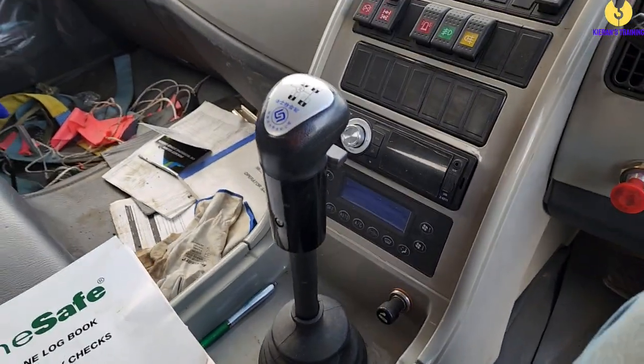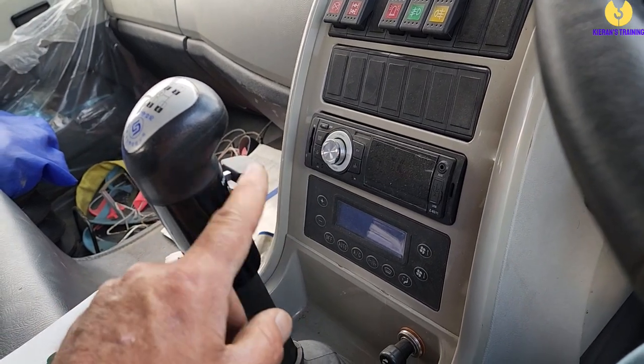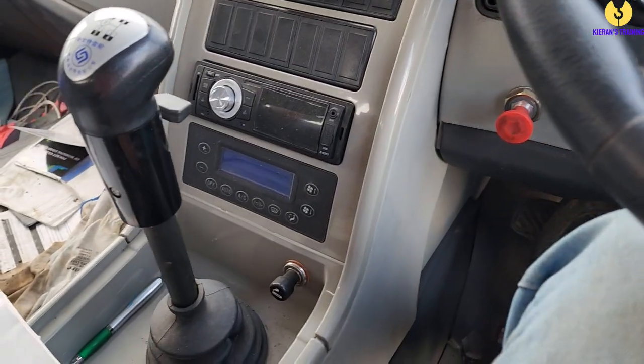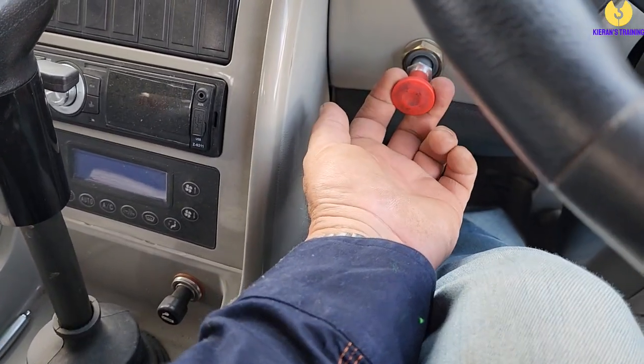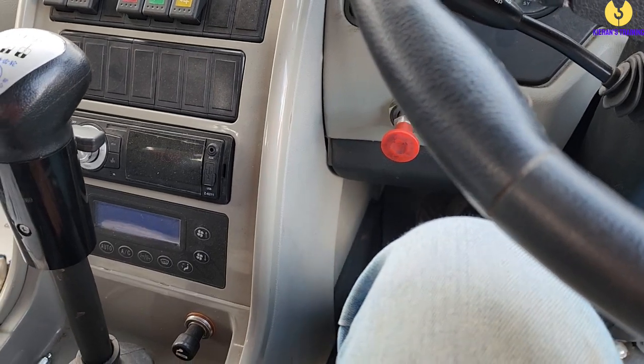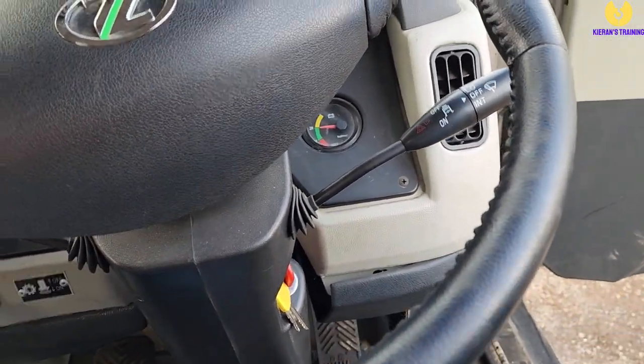Now that we've got the crane in position, we need to engage the PTO in order to transfer the power from the bottom deck to the top deck. In most cranes the gearbox will have to be in neutral to do it. On this one in particular, the best I've found is to operate in third low and engage the PTO in third low. So we've got our PTO down here, our gears here, and our high and low selector here — low is going down. In order to get into third low: push the clutch in, put into third, pull the PTO out, and release the clutch. If you push down on the accelerator, you'll find you've got power to the top deck.